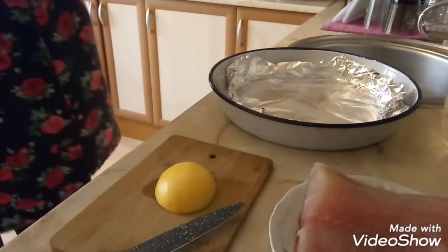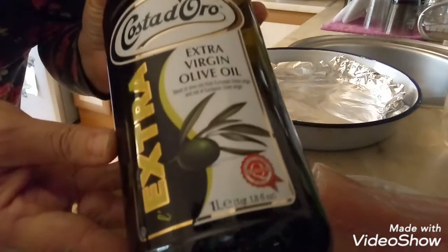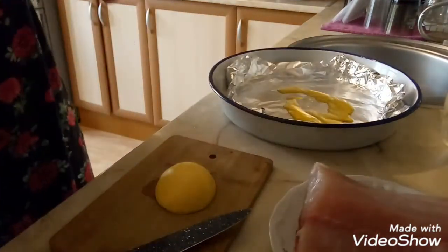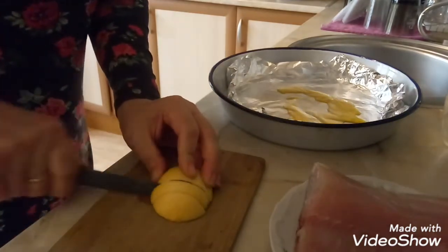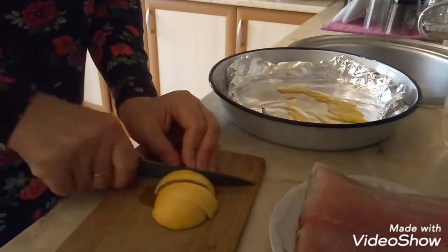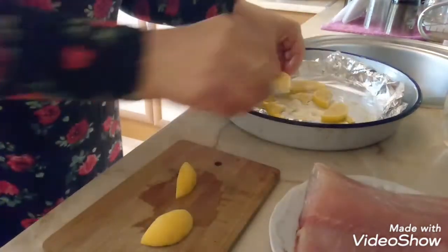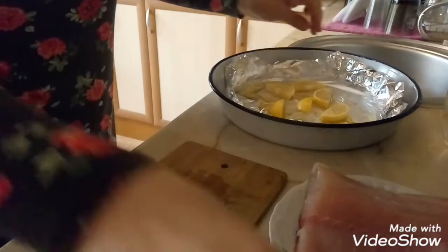Мы это польем оливковым маслом немножко. У меня вот такое первого высшего качества — чуть-чуть на донышко. Затем мы вот так вот распределим лимончик. Рыба любит лимончик.